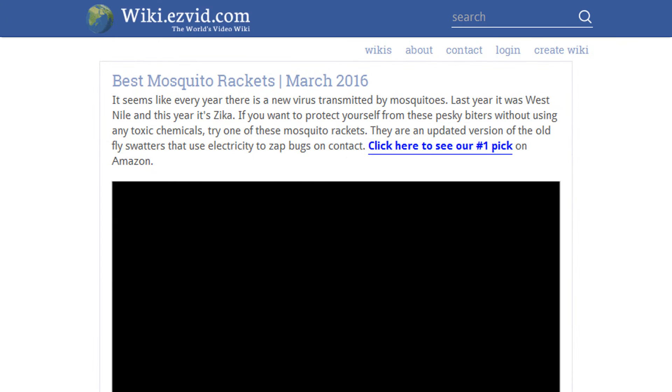To see all this stuff, go to wiki.easyvid.com and search for Mosquito Rackets, or click beneath this video.